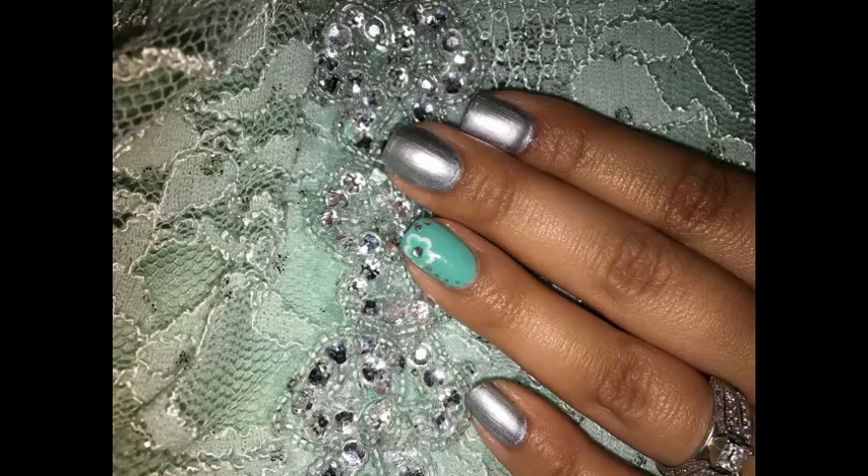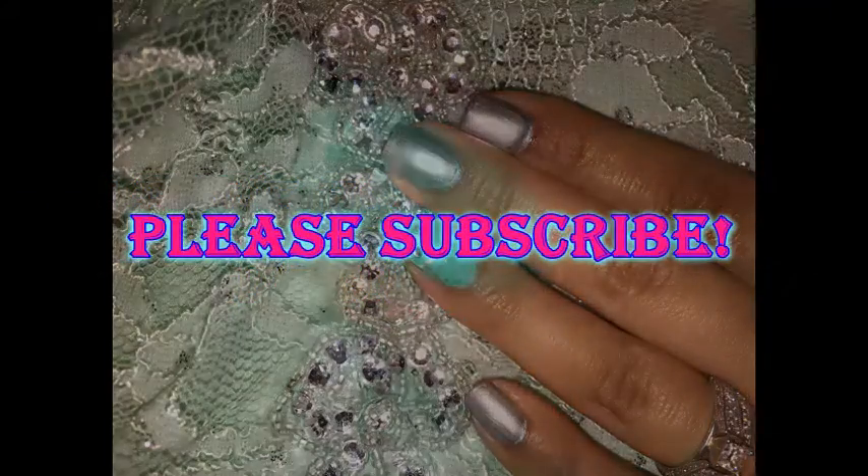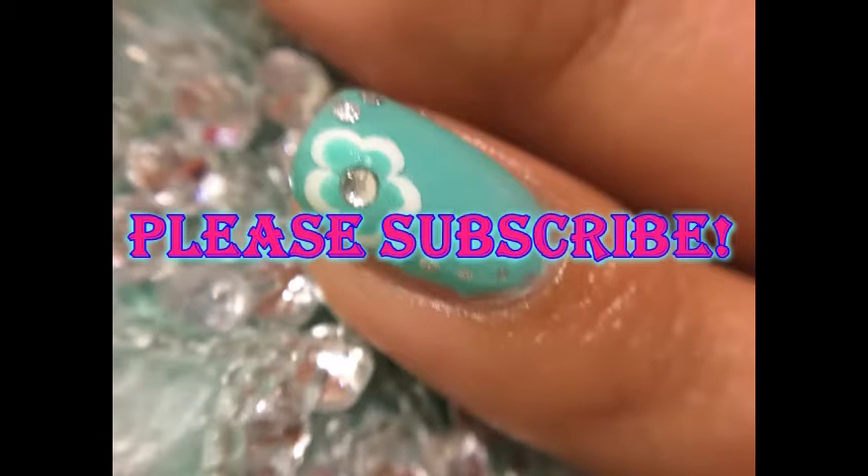Thank you guys so much for watching. If you have any questions please leave me a comment down below. Also if you have requests for specific videos or specific designs, please make sure to comment down below with those as well. And please don't forget to subscribe. Thanks for watching and we'll see you next time.